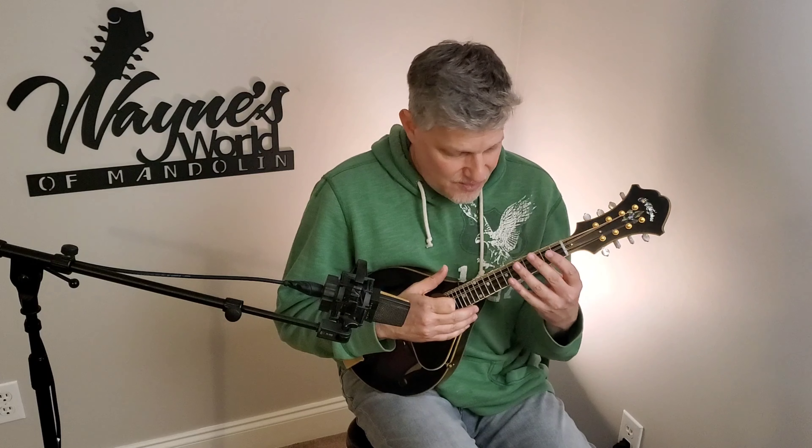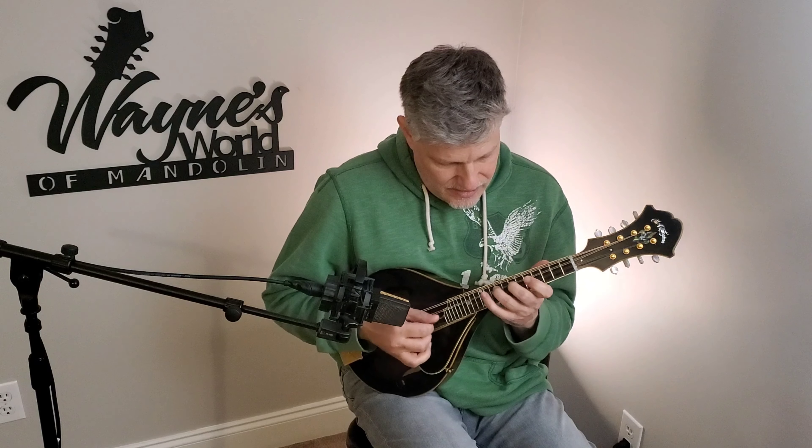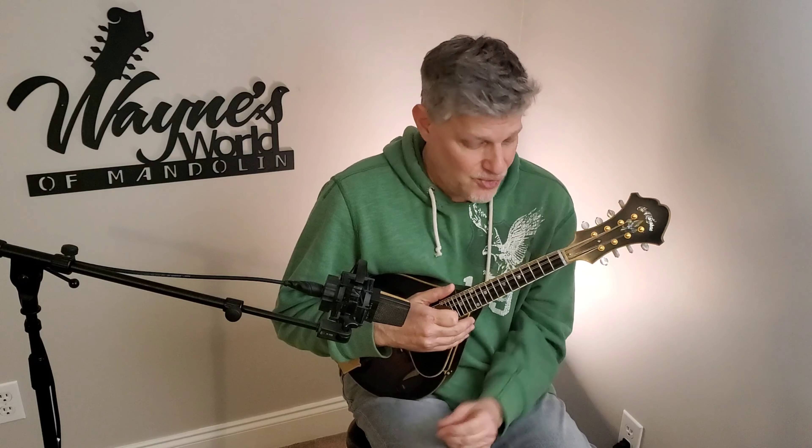A-model mandolins are fun to play. Whatever reason, A-model mandolins make me think differently — when I'm playing one I tend to do exercises and study the fretboard more. I really don't know why, but this one sure is fun to play. That's going to wrap us up pretty good here. I hope you enjoyed the unboxing — this is a crackerjack. If you're interested in anything Jonathan McClanahan does, you can check him out online.